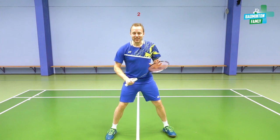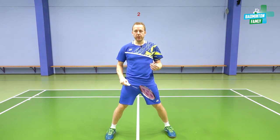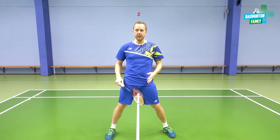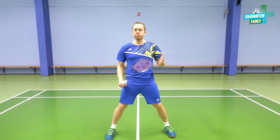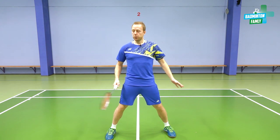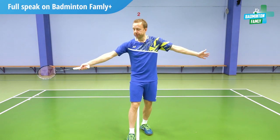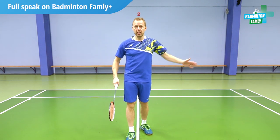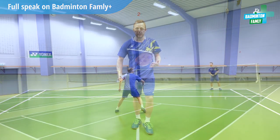In this exercise you can choose if both players need to work, or if you still have a feeder and one player working. The exercise goal is that we play dead zone to dead zone, full court out on both sides. If you choose the version where we have a feeder on the other side, then I am the player working.